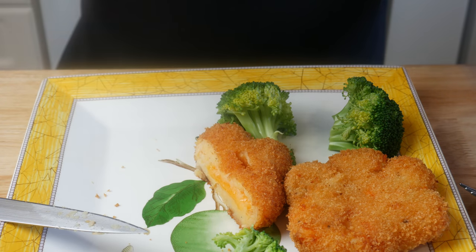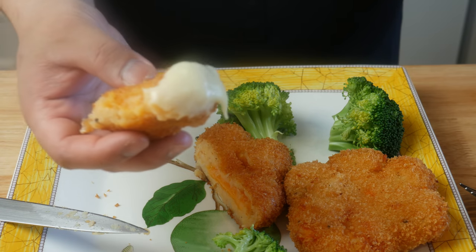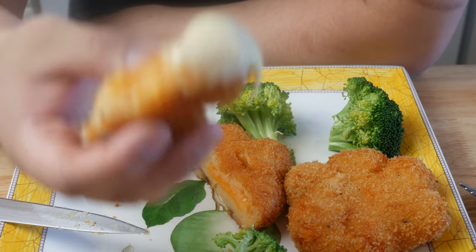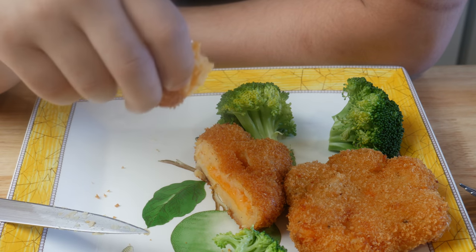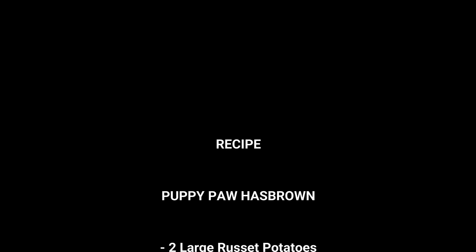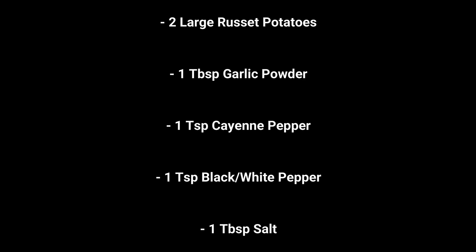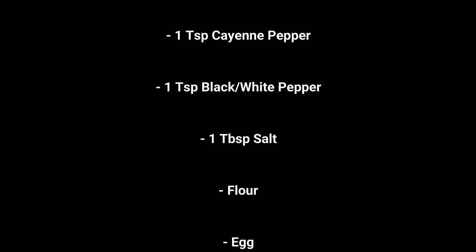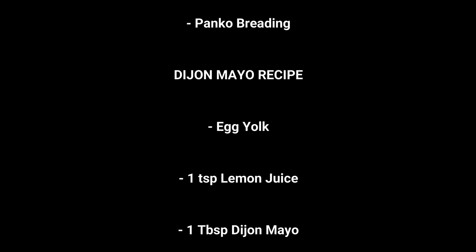I hope you guys enjoyed that episode — a lot of you have been requesting it for a while now. If you like what you see, hit the like button, and if you have any suggestions on what to cook next, please post in the comments below. Don't forget to subscribe. If you're interested in cute puppies and their daily antics, check out Ponyo's YouTube channel — I'll post the link below. I can't wait till he wakes up. Thank you so much.